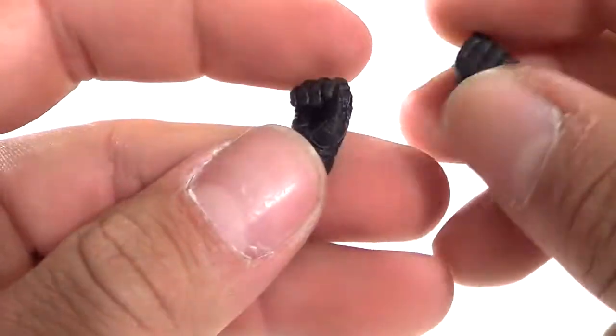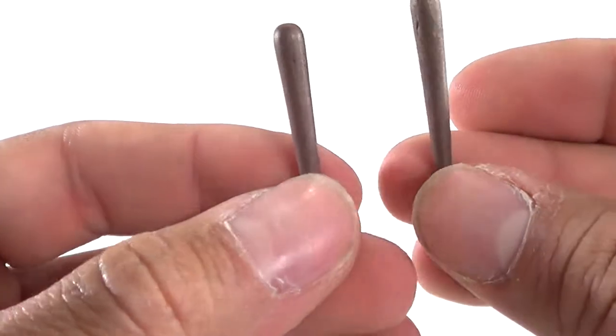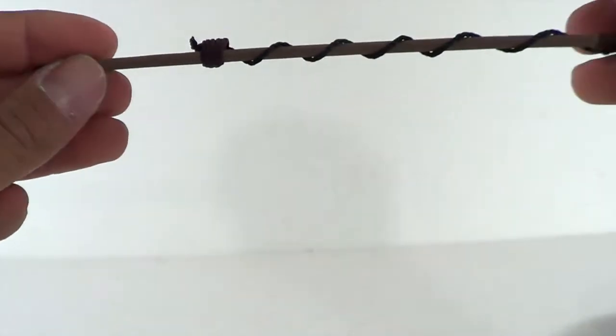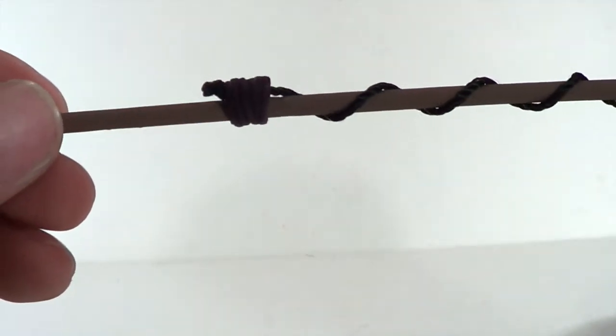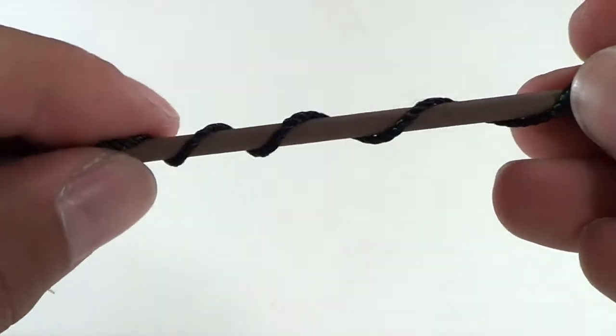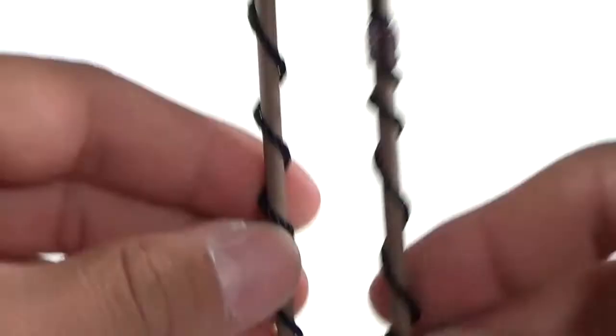One interchangeable hand for each figure, to hold the stick or the club — whatever you want to do. They both also come with a club — it's kind of plain brown-looking, but you get that there. They also both come with this really cool long stick right here. It's got a little design to it with an actual rope wrapped around it, and you can see the detailing on it with the tip right there. Very, very cool.